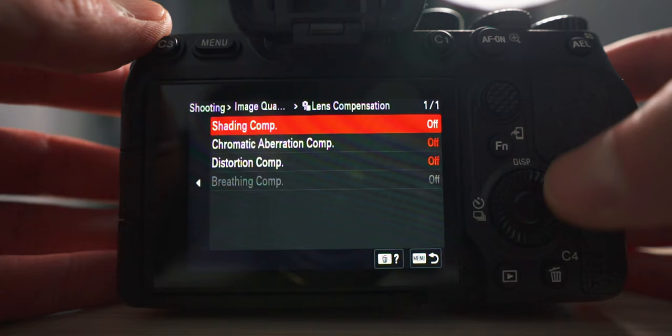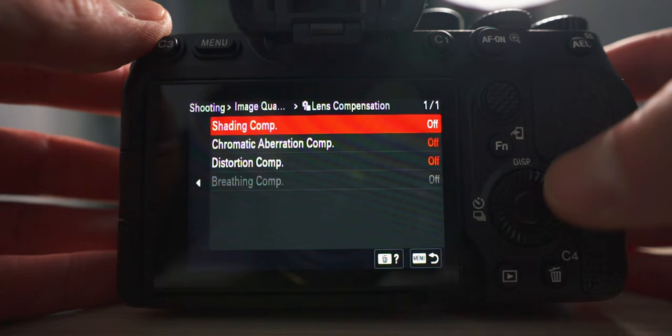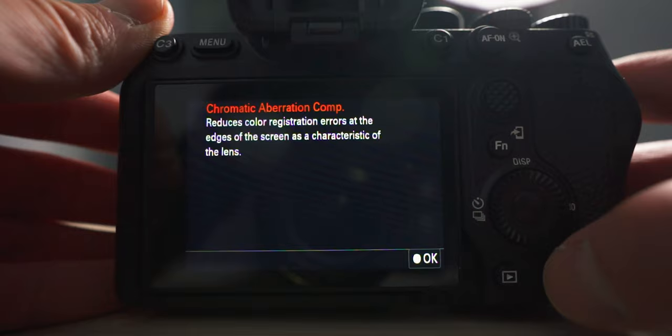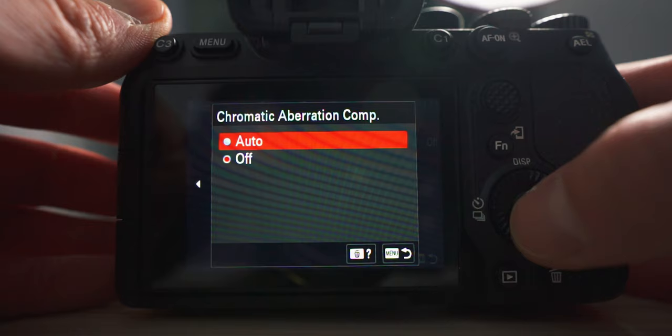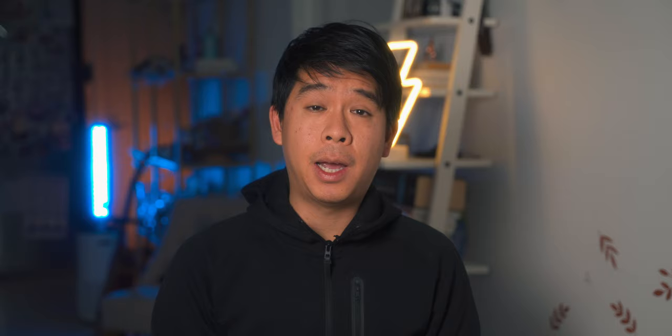This is a very useful but difficult-to-find feature. The next feature is lens compensation. Go to menu, then shooting, then image quality, and scroll down to lens compensation. There are a few options: shading compensation — turn it from off to on to compensate for vignetting around the edges; chromatic aberration compensation — set to auto to reduce color fringing; distortion compensation — set to auto. Breathing compensation is also available and compatible with Sony G Master and other Sony lenses; that smooths out focus-shift crops as the camera focuses on different objects.